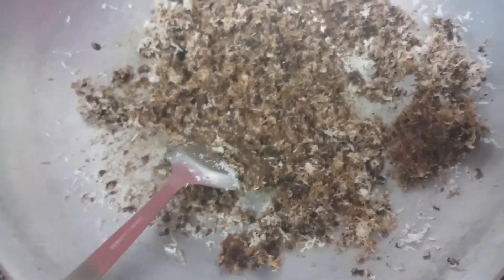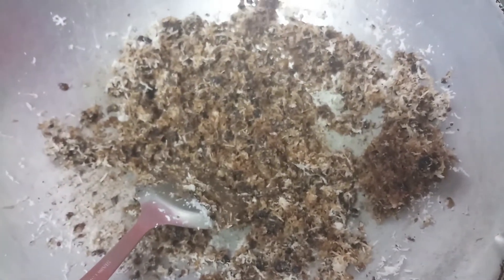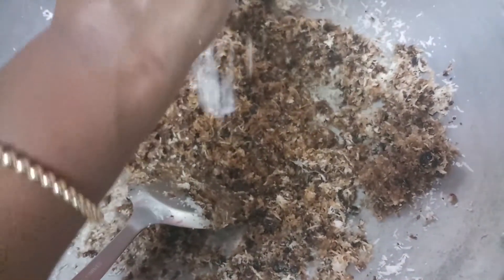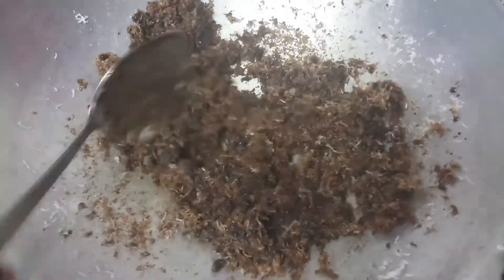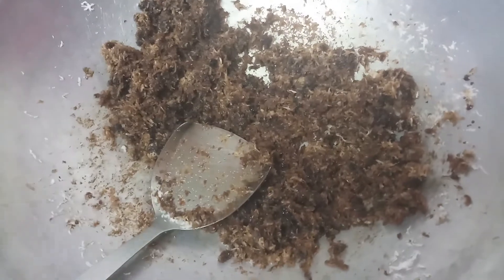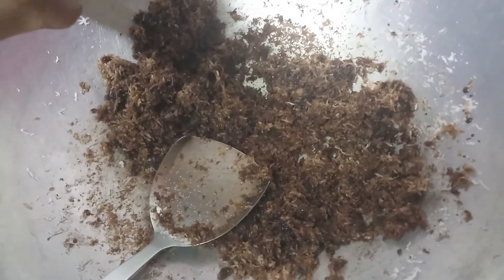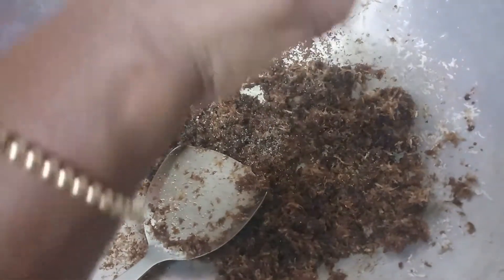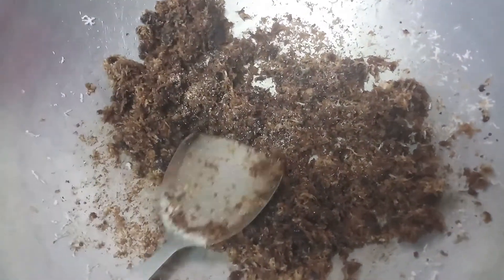Now I'm going to add a little bit of salt. Then I'm going to add the dry ginger — just a pinch. Together, it gives a nice flavor.